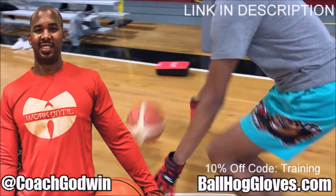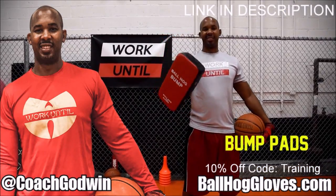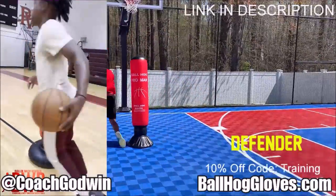This is Coach Geron Godwin and these are the Ball Hog Gloves training products. We have everything you need from ball handling gloves, bump pads, shooting eggs, and cones.